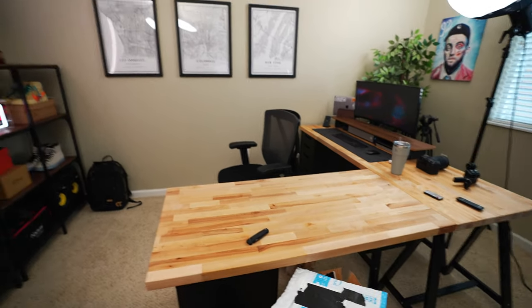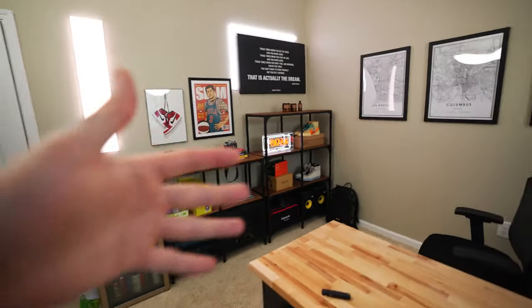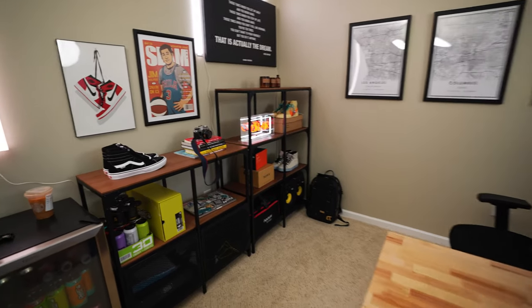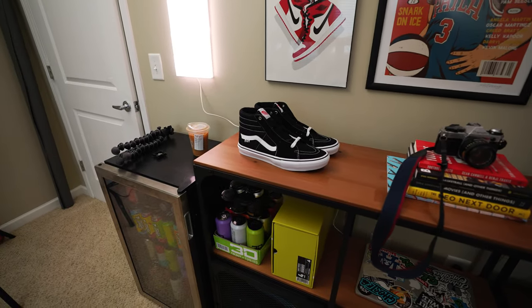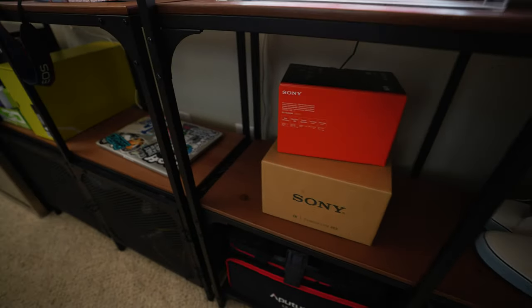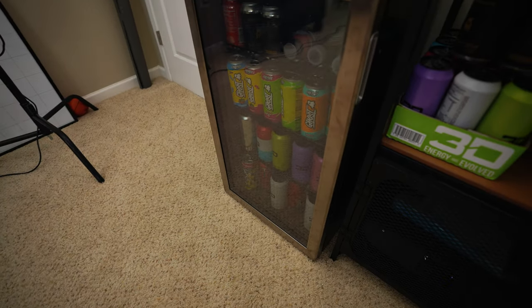Before we get any further, I figured I'd show you guys around the office a little bit — this is by no means a full office tour, I'll do one of those at some point. This is the main backdrop; you guys are familiar with a lot of these things from my previous offices. I love these Ikea shelves so I had to bring them back. I'm still figuring out what to put on them, so let me know — should I add more of the sneaker collection? I had to bring back the Kobe poster, the Off-Whites are on display, and the mini fridge is an absolute must.